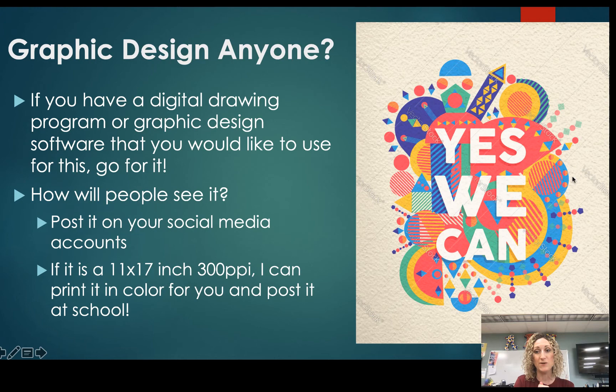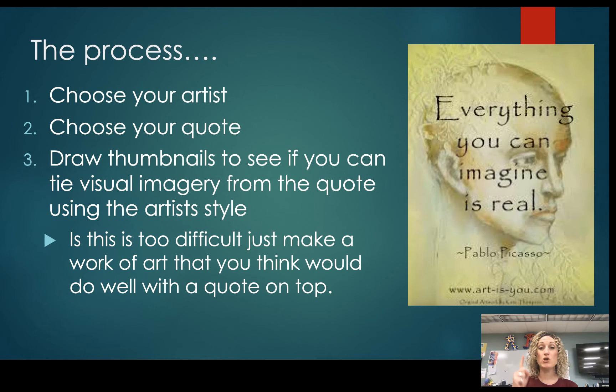Here's the process. Number one: choose your artist, artwork, or art style that you want to replicate. Number two: choose a quote or a phrase. Number three: draw thumbnails. We're not copying somebody else's work, so you have to draw thumbnails to work out your ideas, figure out what you want to do, where you want to put the quote, and how you're going to make it stand out.